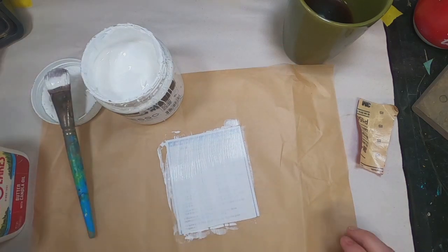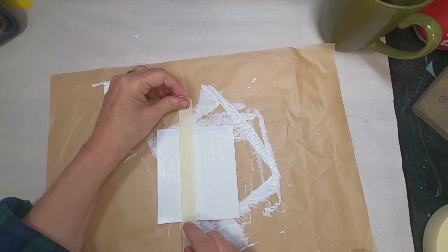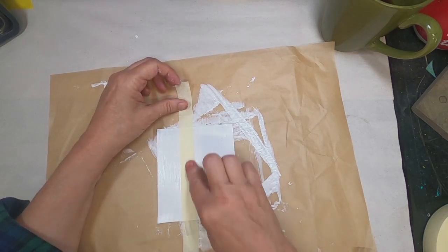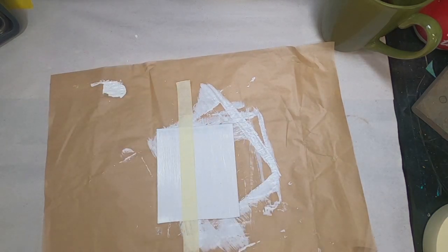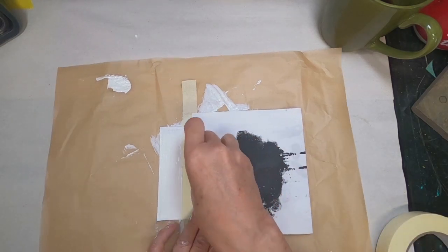I'm coating them with three coats of gesso to make the surface more receptive to what I'm about to do. Now that I have that coated and dried, I'm going to stick a piece of painter's tape down one side and cover the right half of this magnet.